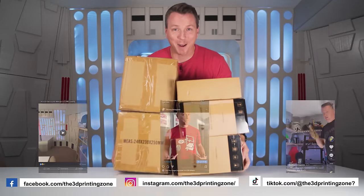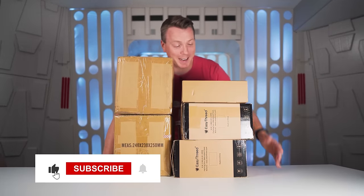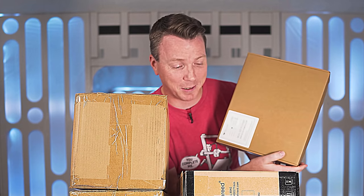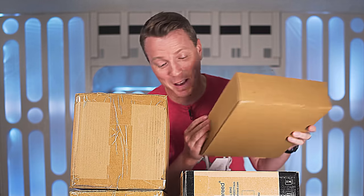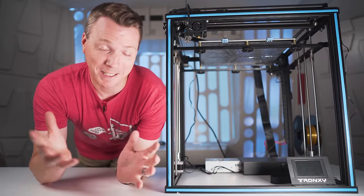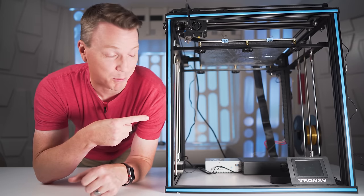When these 3D printers arrived, I thought it was some sort of a joke and I was being pranked. I mean, look at the size of these boxes — this thing is like three and a half inches thick and you're telling me there's a whole 3D printer in here? This is actually the last 3D printer I bought, and I just thought it would be fun to see how many of these new cheap printers you could fit inside this one.